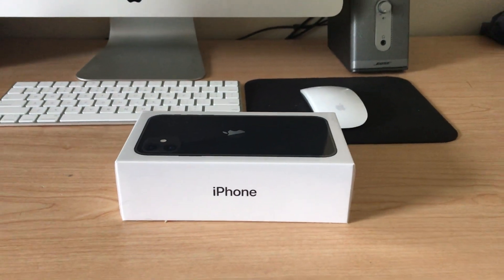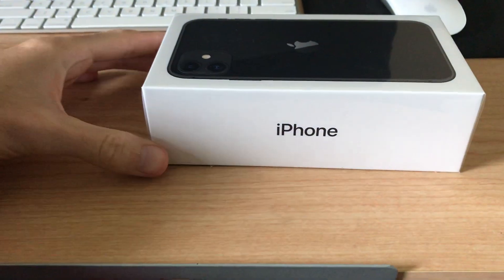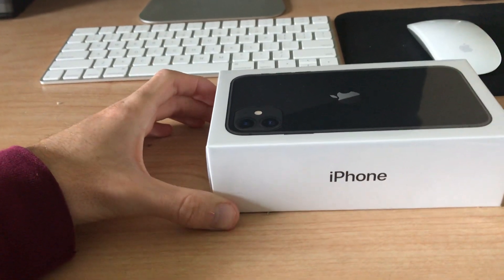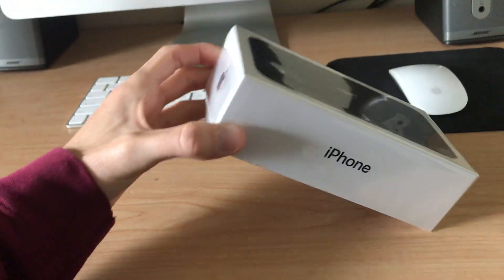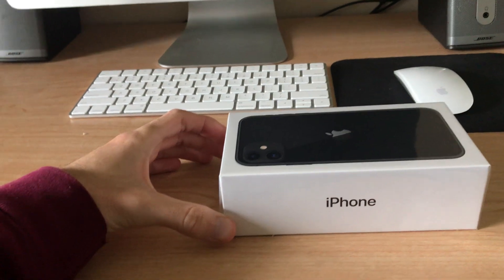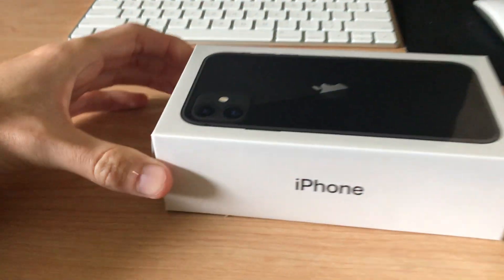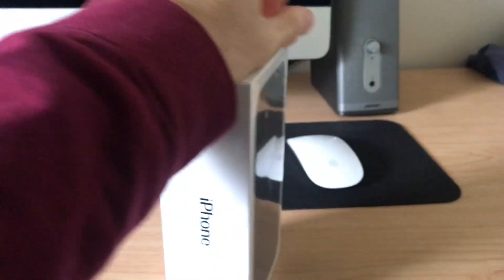Hey, what's going on everybody! Here I have the brand new iPhone 11 — I'm gonna be unboxing it. I'm filming this with the iPhone 7, but the reason I got the new iPhone 11 is so I could retire my iPhone 7. This one's the 128 gigabyte model in black, bought directly from Apple.